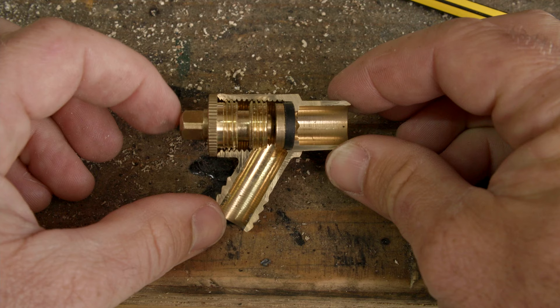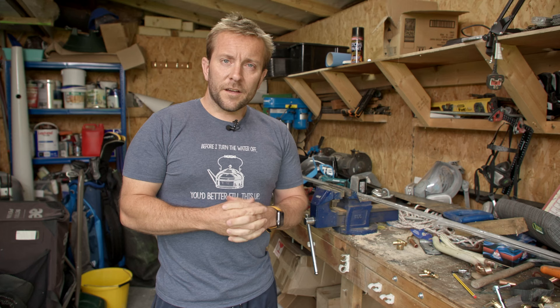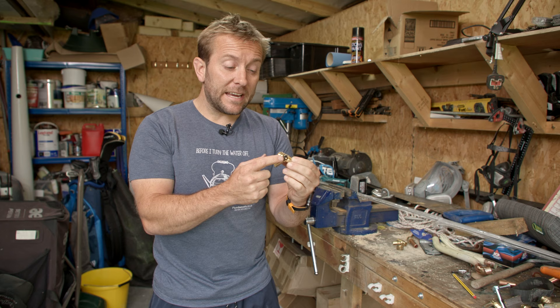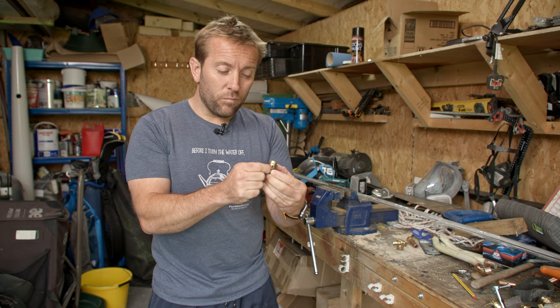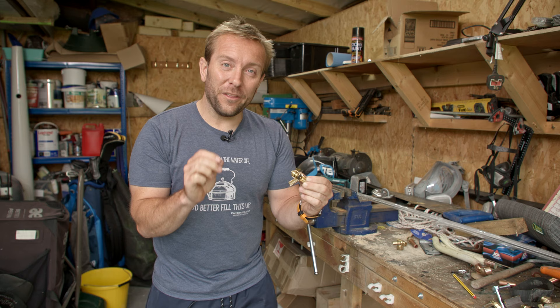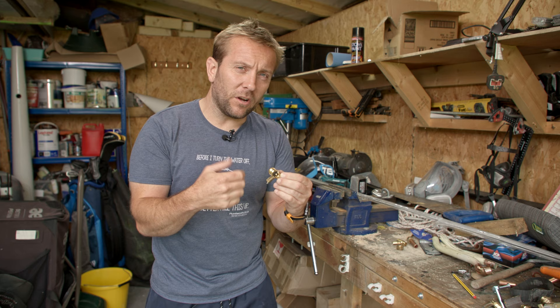That's pretty much what a shut draincock looks like, and that's how one of these works. Just by cutting one of these in half, you can see exactly how one works and why they fail. It's very common that you'll find the rubber seal has either stuck shut so you've taken everything out and nothing came out, or the rubber seal is so hard and has been opened and closed so many times that it doesn't make a proper seal anymore.